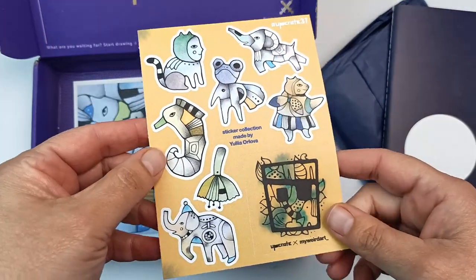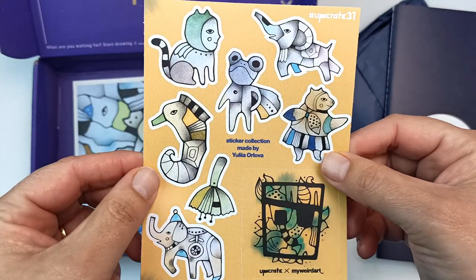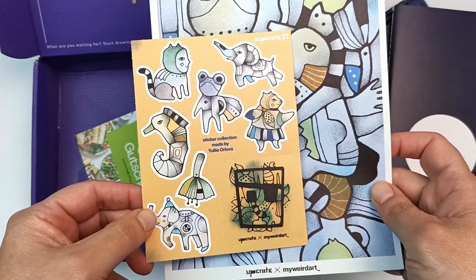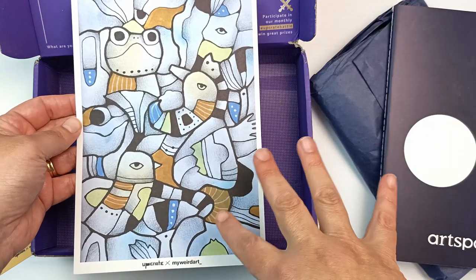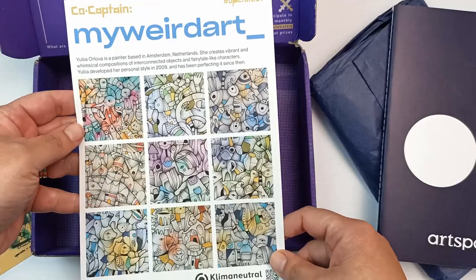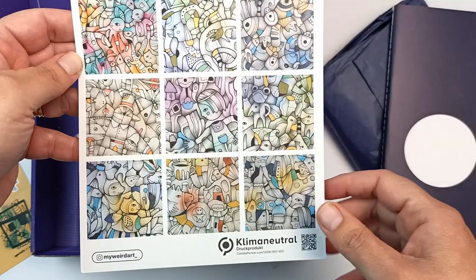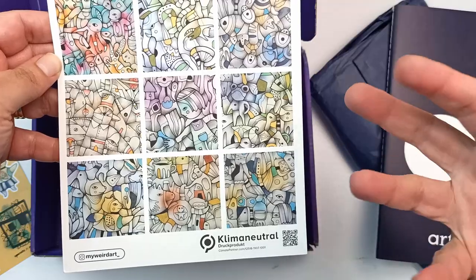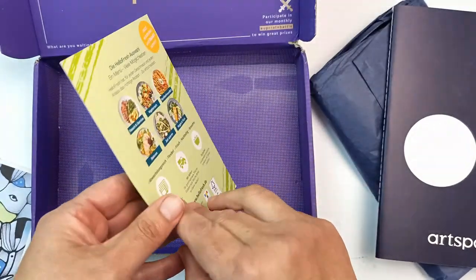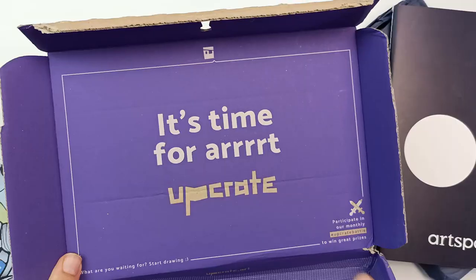I'll look at the magazine in a little bit because it has the supplies inside and I don't want to be a total spoiler. Then we have these really cute stickers - I just love the stickers that come in the Upcrate boxes. These have a vinyl feeling to them and they're really nice quality. There's also an artwork by Yulia Orlova - really nice, I like the abstractness but it still looks like something. On the back there's a whole bunch more about the artist. There's also a voucher for HelloFresh - not very helpful here, but I'll keep it because the card's nice.